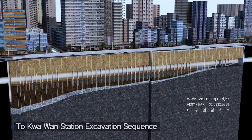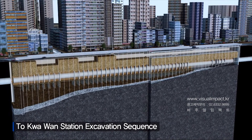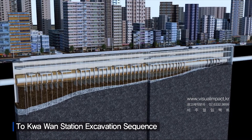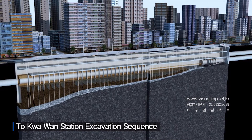The lower track TBM has now passed through the station. Excavation will advance for the concourse slab, followed by slab installation and excavation for the upper track slab. Then, the lower track TBM segments will be removed, and the lower track slab will be built.